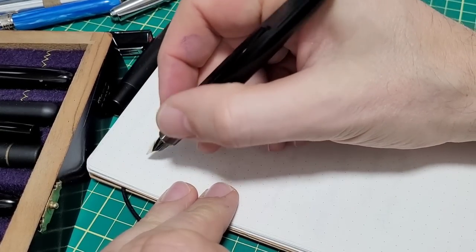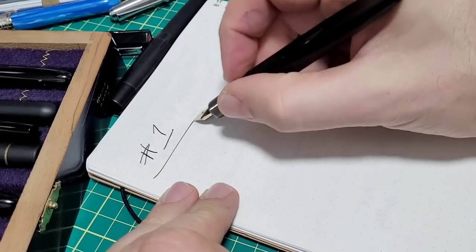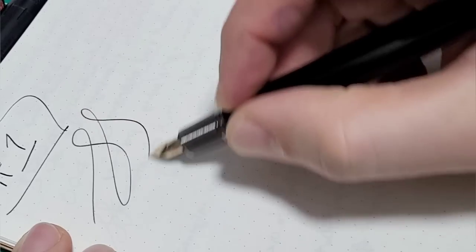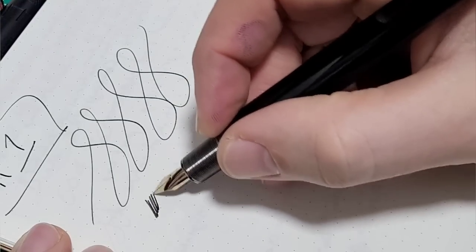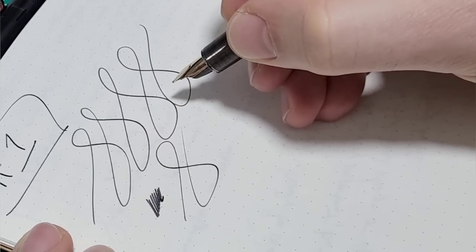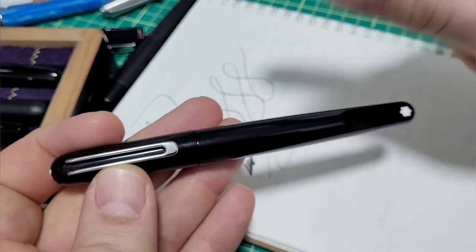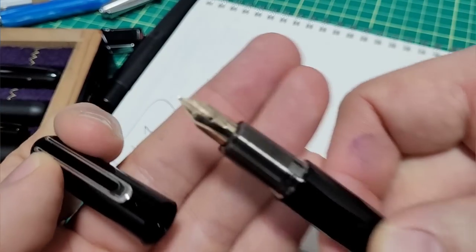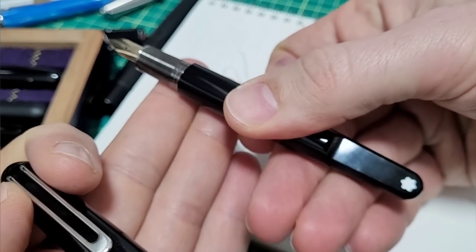I understand for a lot of folks — and really me too — the number one thing we all really care about is how does it write? Is it nice and smooth? Is the wetness good? Is it scratchy? Is it nicely tuned? I couldn't agree more. That is paramount, but something I want to tell you: it's easier to fix that.